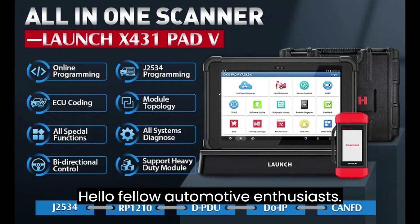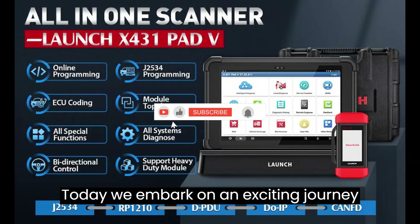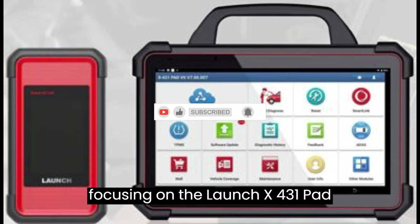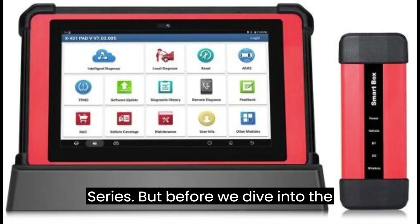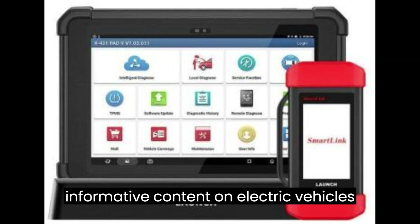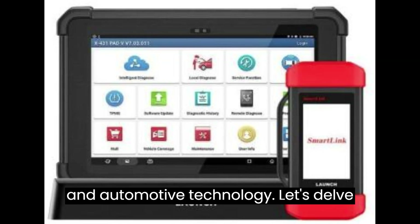Hello, fellow automotive enthusiasts. Today, we embark on an exciting journey into the realm of automotive diagnostics, focusing on the Launch X431 Pad Series. But before we dive into the details, don't forget to like and subscribe to our channel for more informative content on electric vehicles and automotive technology.